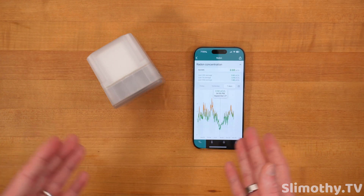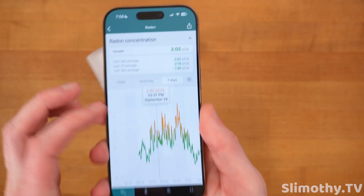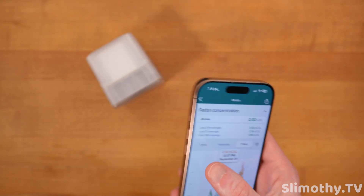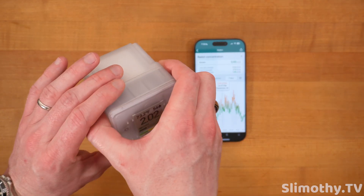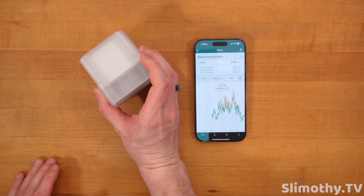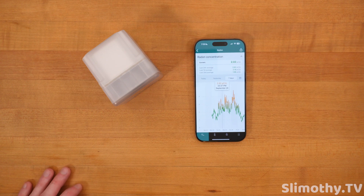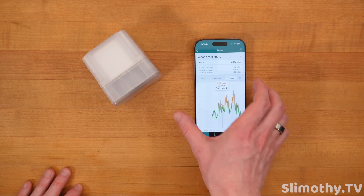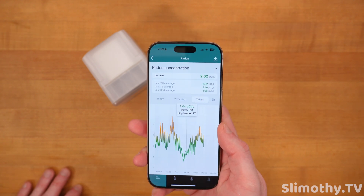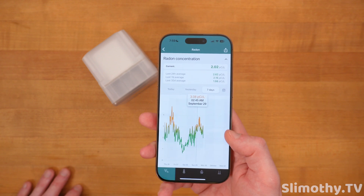It's okay for radon because you don't need it exact in the moment — you want to see the overall average trend, especially the last 24 hours, 7 days, and 30 days. But if you can have it updated every 10 minutes and super accurate, that's what you want. This is by far my favorite radon sensor. It's a brand new product from Aeronet and it's already beating the competition — the price is a little steep at about $180.